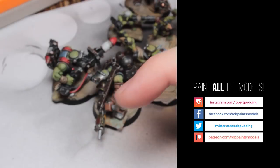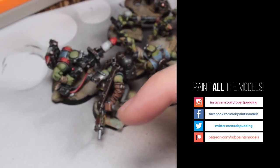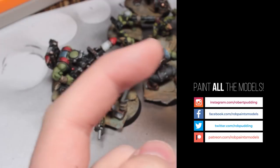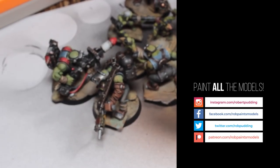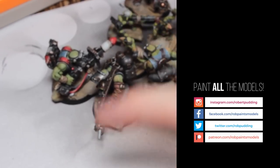You can subscribe up there. Check out my Patreon for painting tutorials and colour guides, and check out my social medias. That's it for now — have a good time, paint some models and such like. Bye bye.